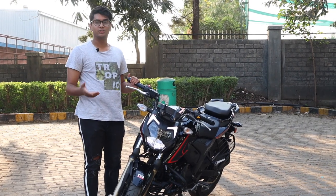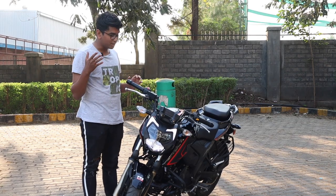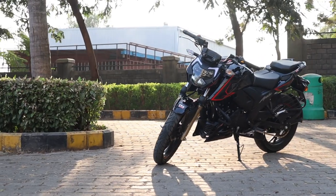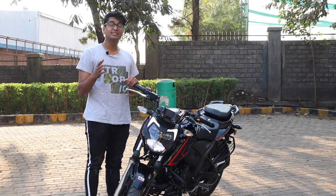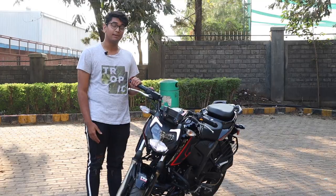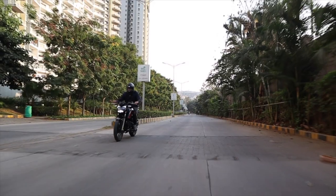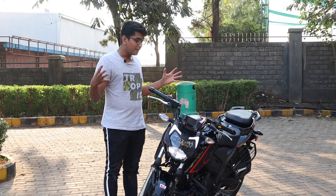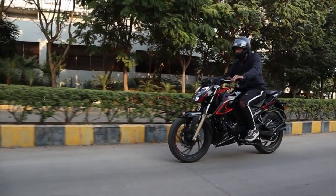Let's get into the upshifts and downshifts of the RTR 200 BS6 variant. Starting with the upshifts: first, it looks absolutely stunning in this red and black scheme — it looks like a proper sport naked. Second, the BS6 changes haven't really hampered the bike's performance; it only loses 1.3 Newton meters of torque and the power figures are basically the same. Number three, the bike is a beautiful commuter. The suspension, the seating position, the power at low revs — everything combines together to make it a really good daily commuter. I can see myself going to the office on this every day.